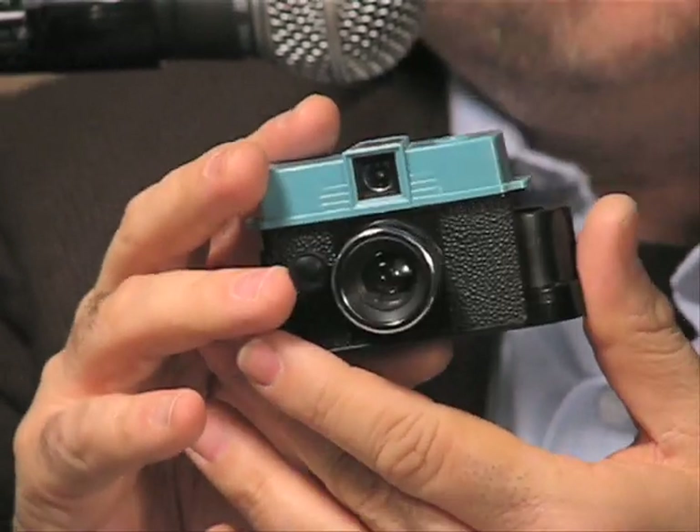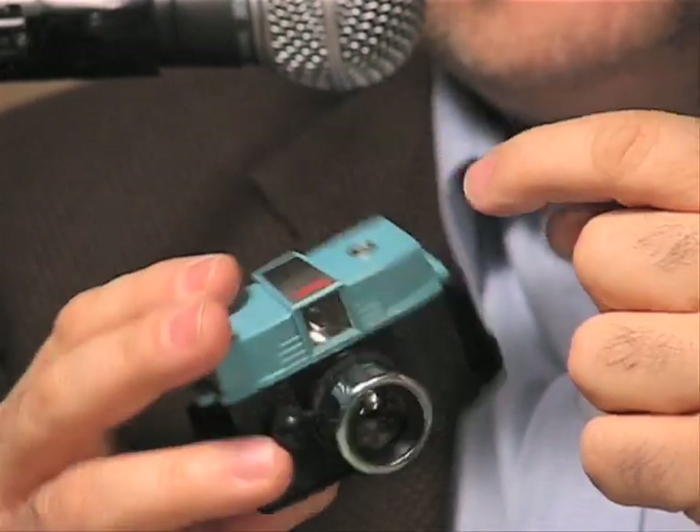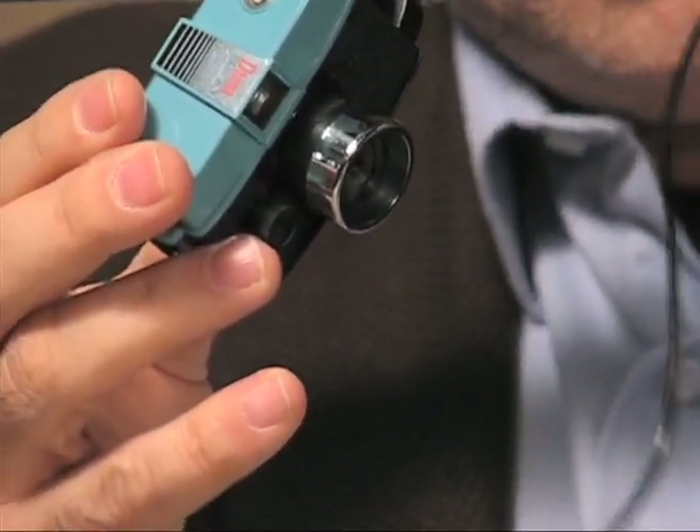And if you want to shoot indoors, look at that — there's a PC socket on the top of your Diana, so you could take any traditional flash, plug it in to the Diana camera right on top. So now, if you're shooting indoors, you could be an indoor paparazzi, 110 style.